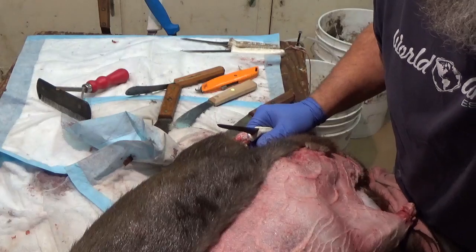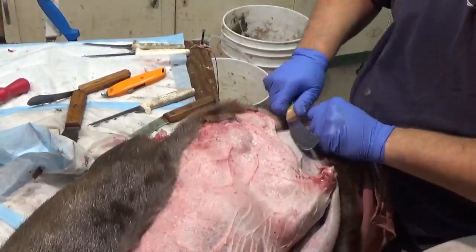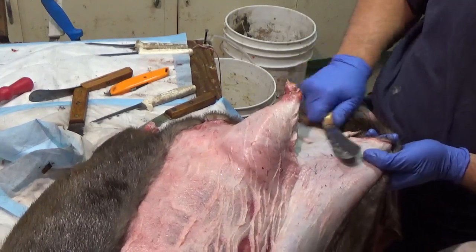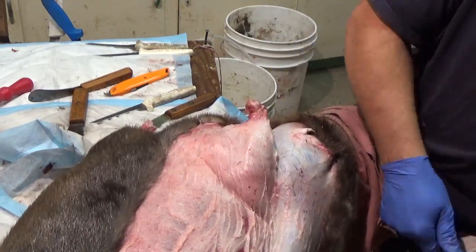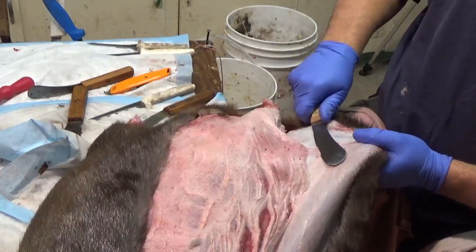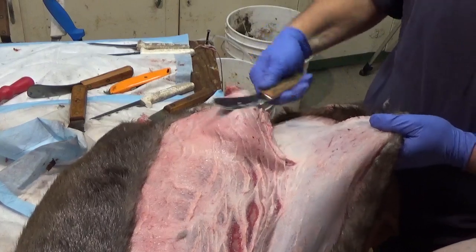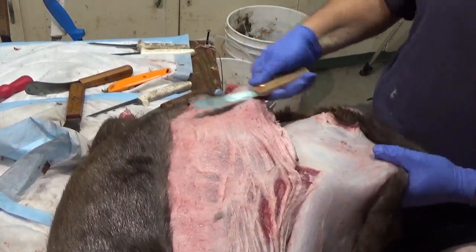I don't know if you're going to be able to see this, so maybe I'll turn the camera a little bit this way. Once you get the legs out, you can concentrate with the beaver knife — you can actually get fairly close to the hide without cutting it if you're careful. Of course, it's important to have a sharp knife.